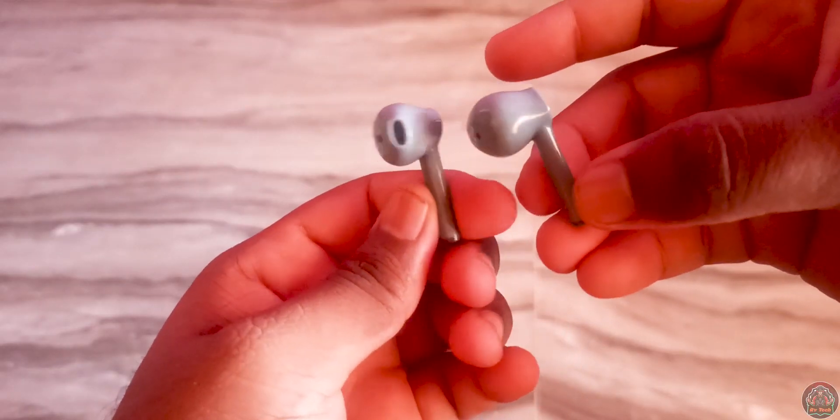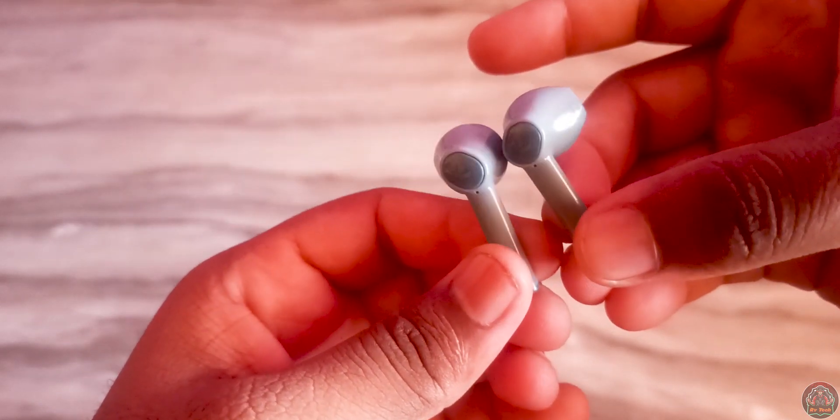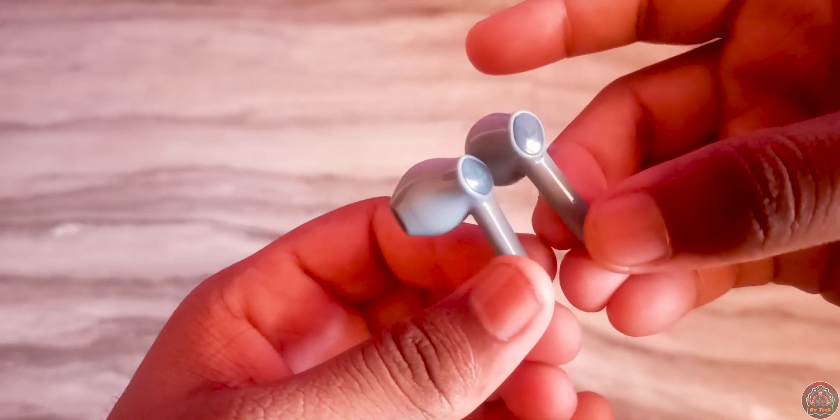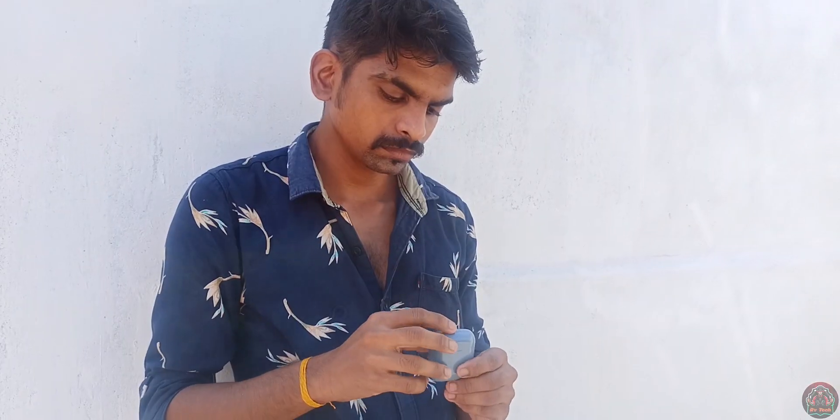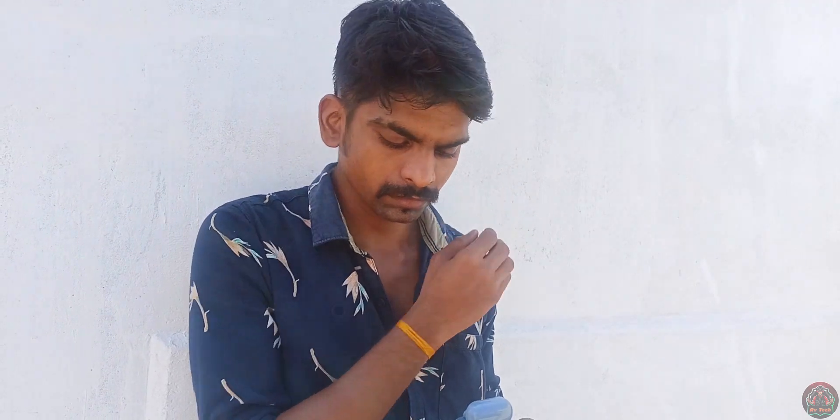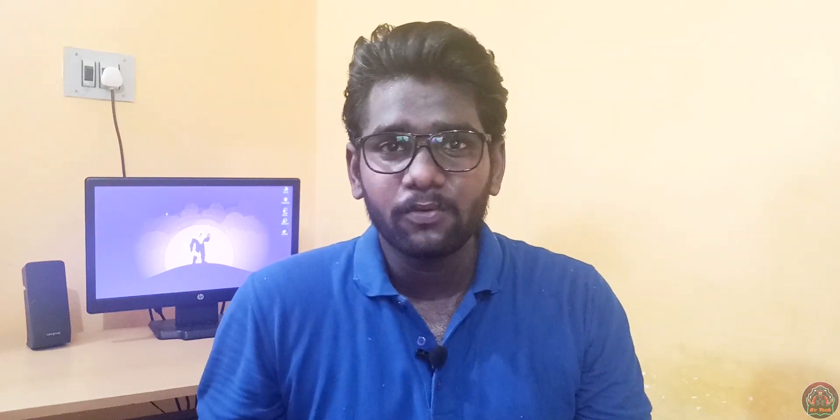The earbuds are in the Airpods style. The audio quality is super — the bass is super, the highs and mids are pretty good, though the lows lack some clarity. Overall it is a pretty good sound quality.